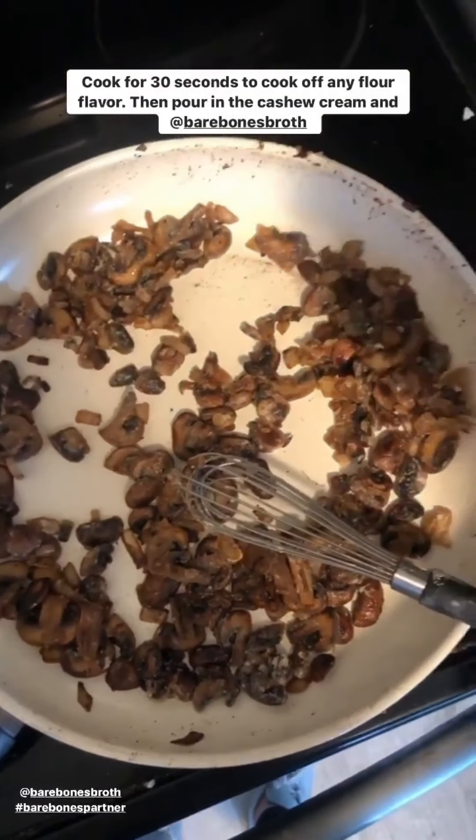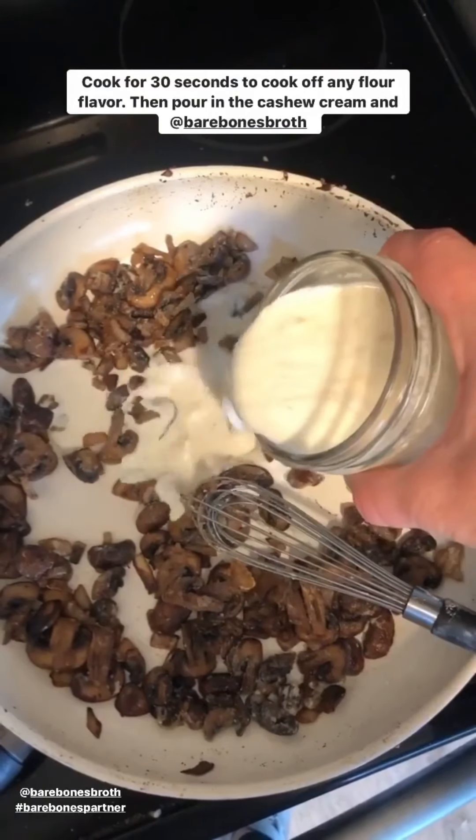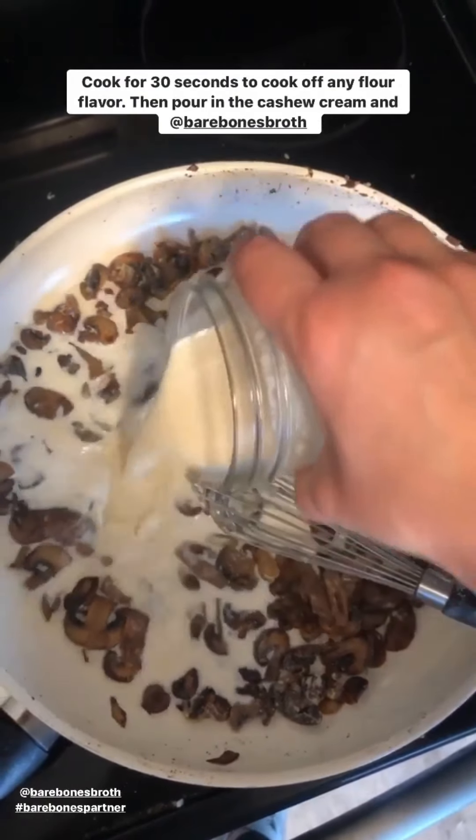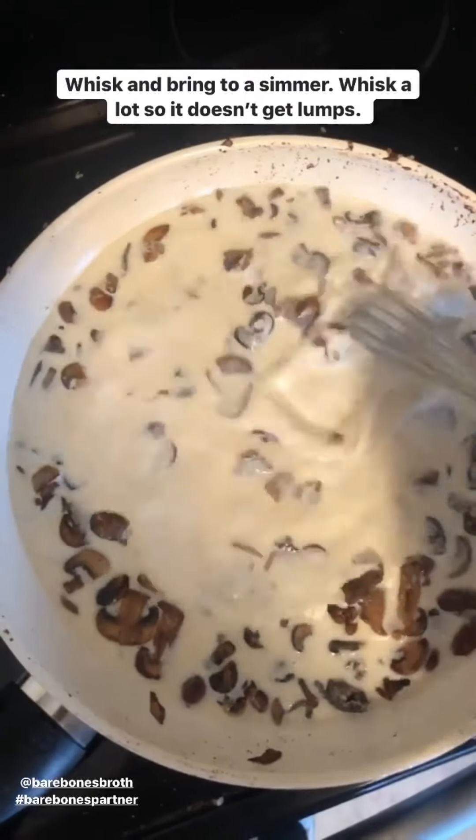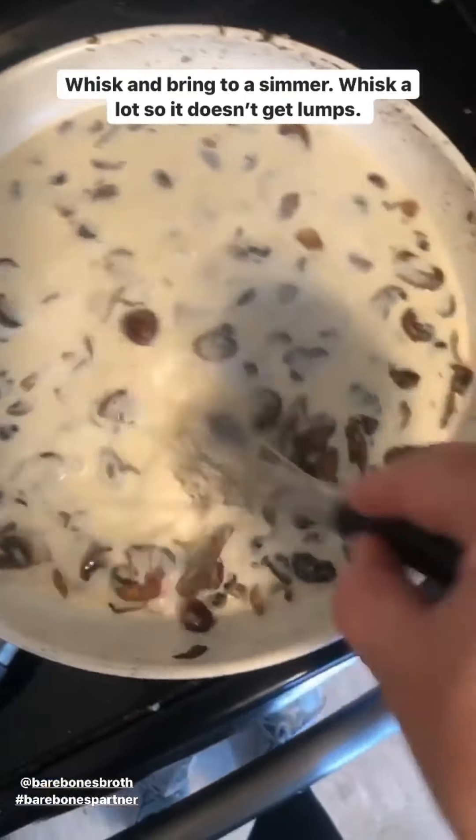Now we'll pour in the Bare Bones Bone Broth and the cashew cream. We'll pour it in and then whisk until it all comes to a simmer. I like to whisk a lot so it doesn't get any clumps.